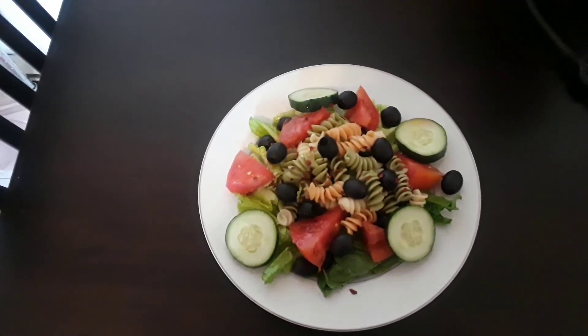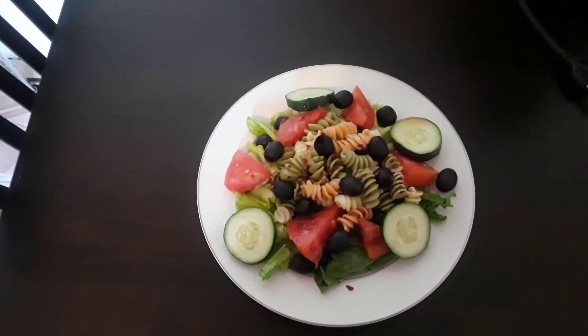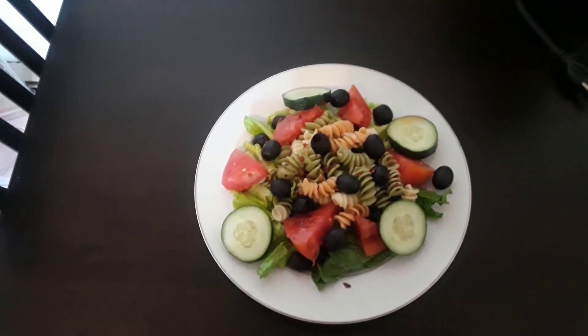And here's my lunch. I hope you liked this video. If you did, please subscribe. Have a great day.